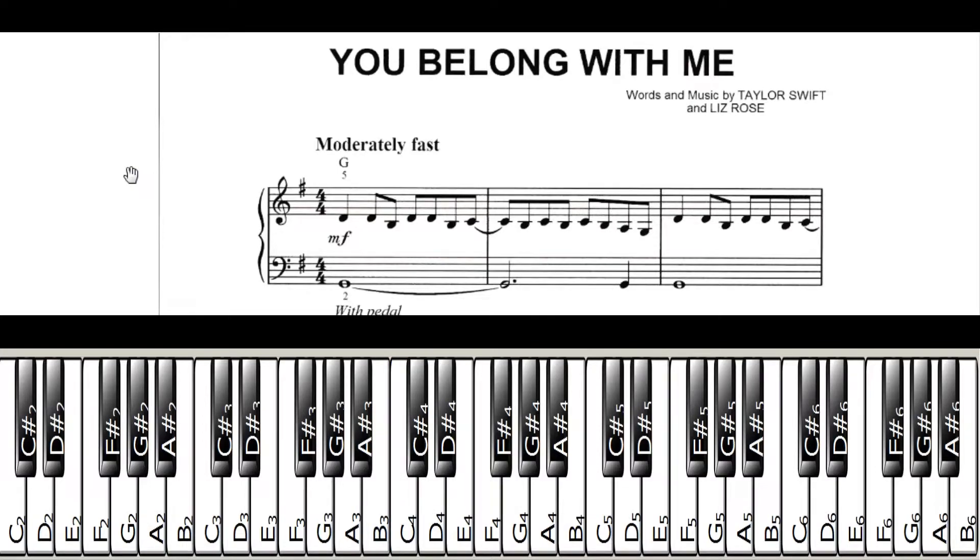This third measure here on the first line is the last one that I'm circling. You may not know — or maybe you do — that measures are just the distance between each of those vertical lines. So we have the first measure here, then the second one in the middle, and the last one on the end. This last one is just the same as what we had on the first one.